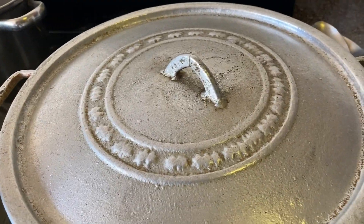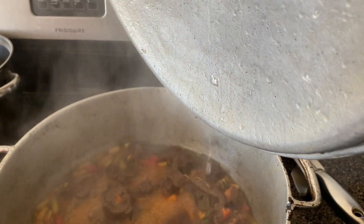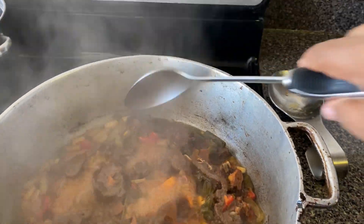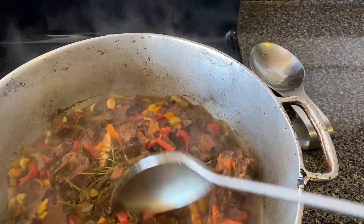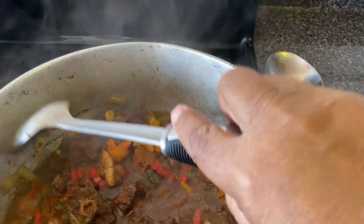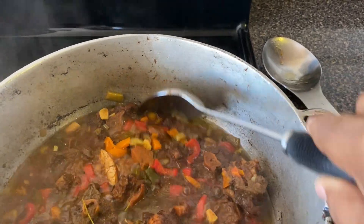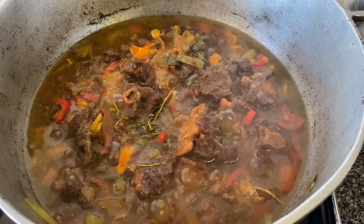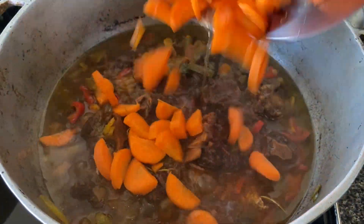It's now 10:30 and voila — I think it's very soft. I'm going to add one more thing to this oxtail: some carrots.